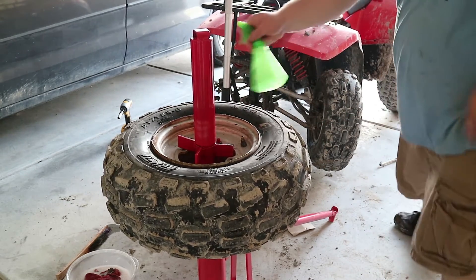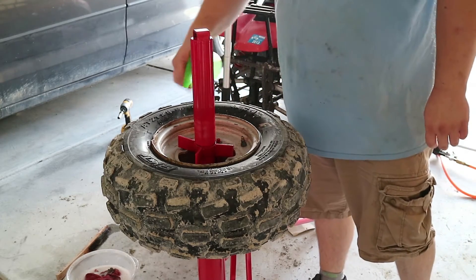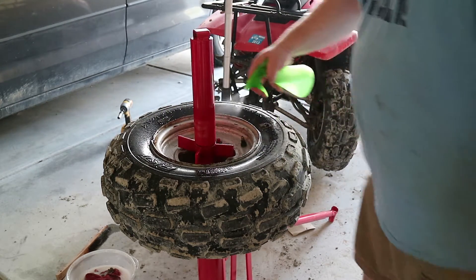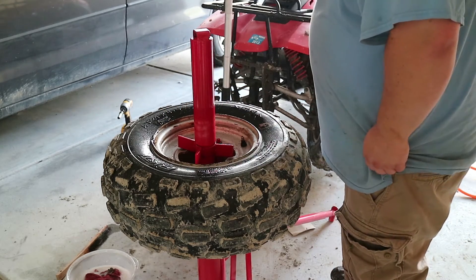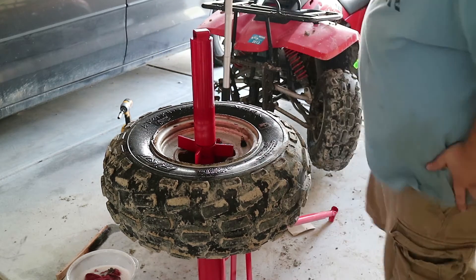Now we want to get our soapy water and spray it around the edge again, make sure there's no more leaks after cleaning that. I don't expect there will be, but you never know. I just get it so it puddles around there. So far, so good — no bubbles.